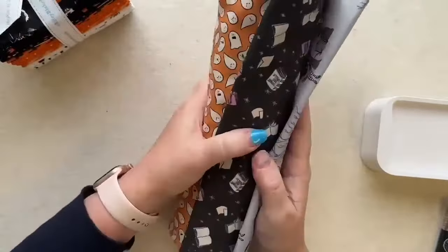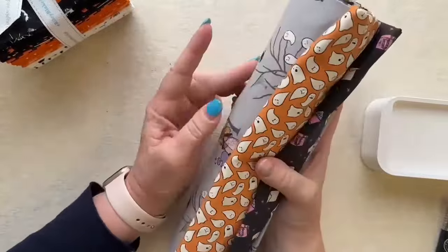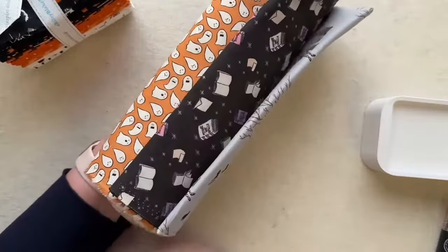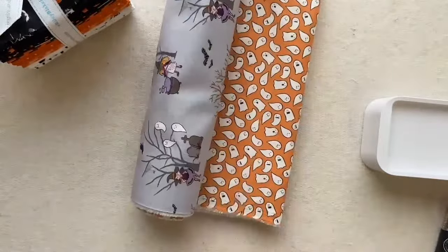We have this three-yard bundle already curated for you on the website, along with other three-yard bundles perfect for the Three-Yard Quilt Book at a nice price. Let's take a look at what this looks like in the Saltillo pattern.